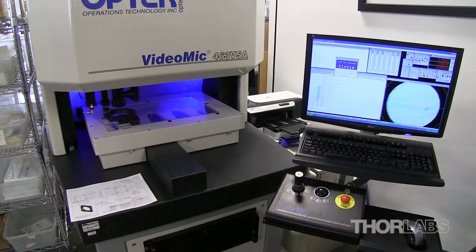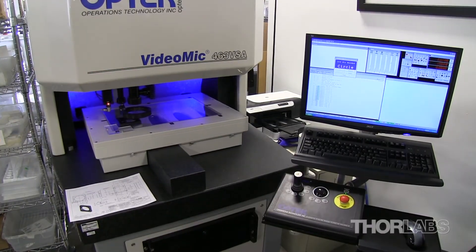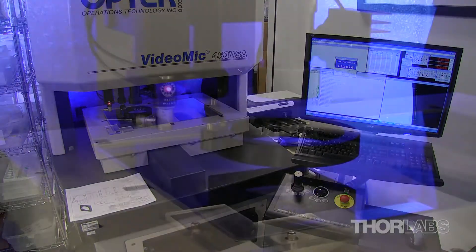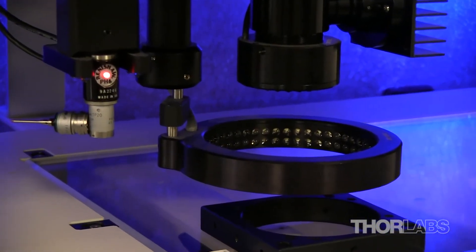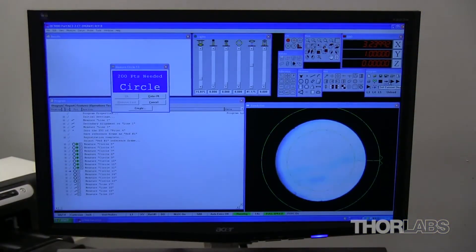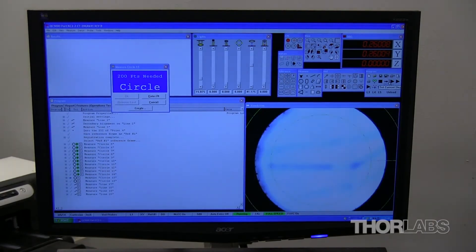After machining, all parts are closely inspected. All inspections adhere to the ANSI AQL 1.5 acceptable quality level, ensuring that customers receive the highest quality of product and that all items will be of equal performance.